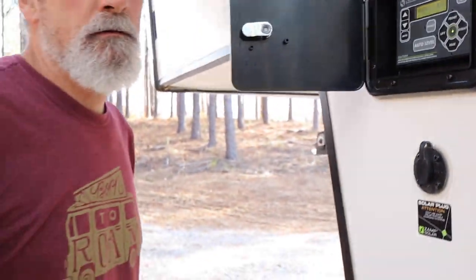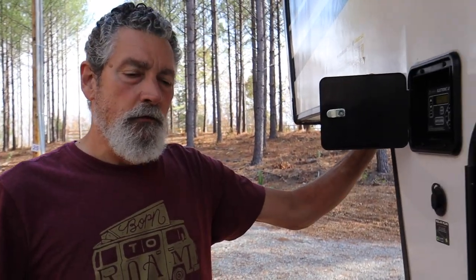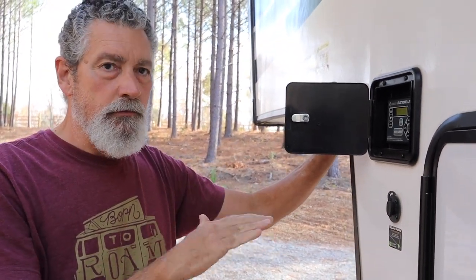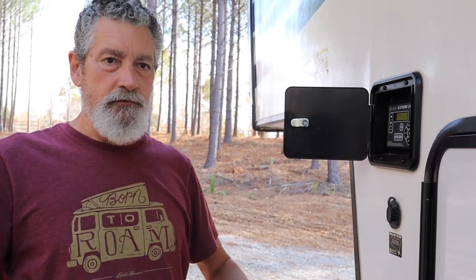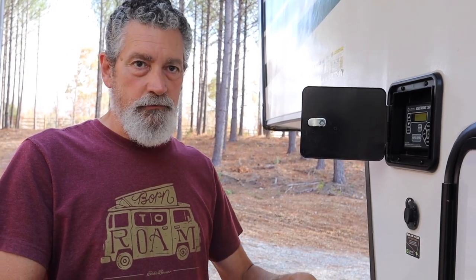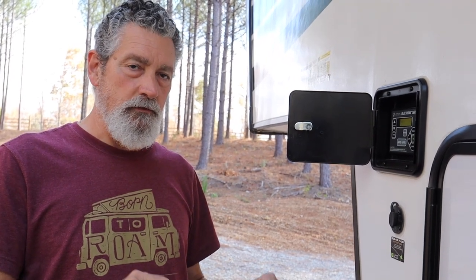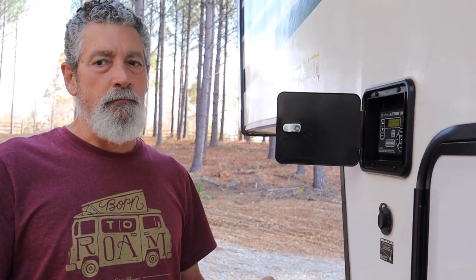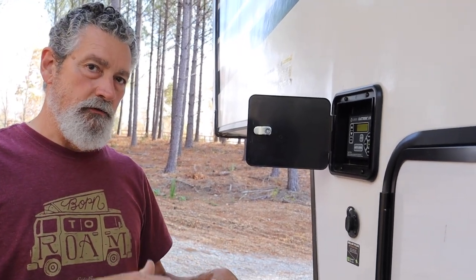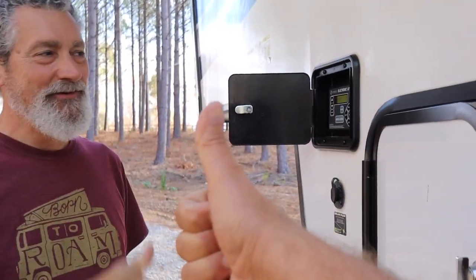So what does this mean now for the next time I move and set up someplace? We reset your zero, so when you go to auto level the next time you hit it, it's going to set your floor to that zero level. Since we put the levels in there and manually went through the process to level it, what's going to happen now when you hit auto level is that's what it's going to remember — which is level level.